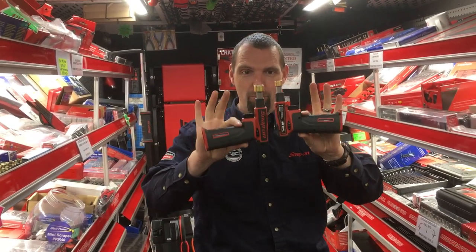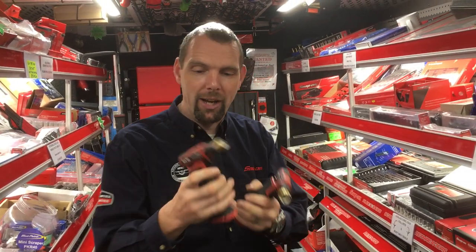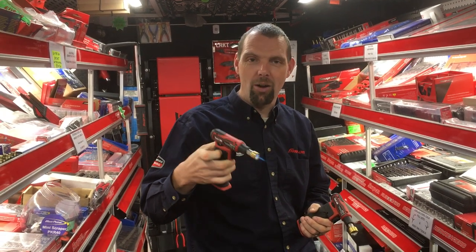They're identical apart from the size of the head and they're very easy to light. So you fill them up with your butane, press the button in, pull the trigger, give it a couple of seconds, let go and it's ready to go.